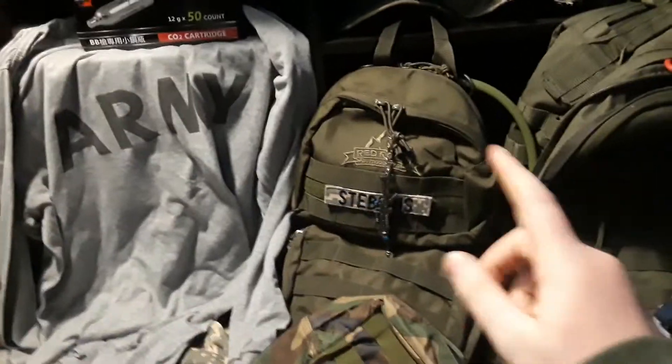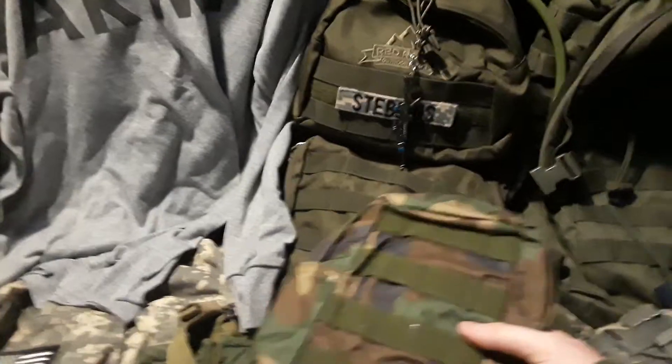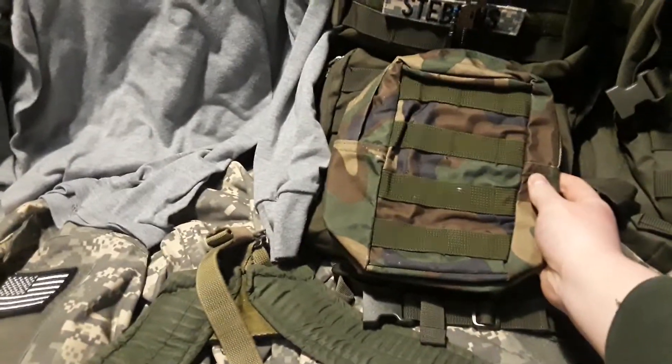Now we go down to backpacks. Let's just talk about shirts real quick — this is a gray army shirt and this is a tan one. This is a salt pack; it has a reservoir in it and just a couple pouches that you can throw stuff in. I might put this MOLLE attachment pouch on here, since I got it with my vest — I think it might look cool.